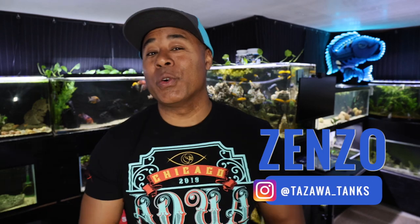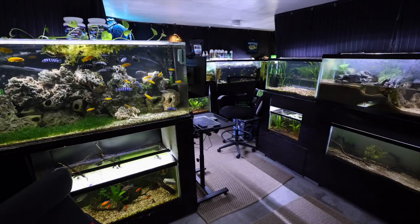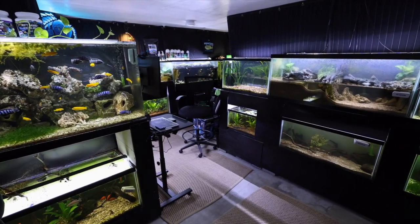Hey fish friends, how's it going? Hope you're doing well. Zenzo from Tozawa Tanks. I thought today would be kind of a fun thing to go around and talk about some of the various aquariums down here that we have changed.